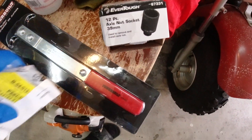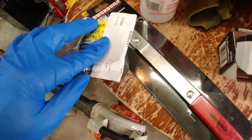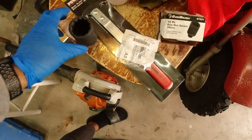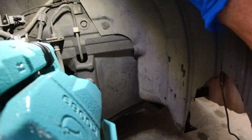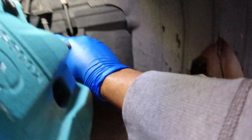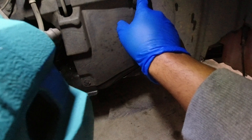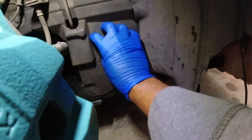I normally just remove the entire fender liner, so I go through and remove all the clips — that clip, that clip, that clip, and the clip that's behind there — so I can access the crank pulley area.